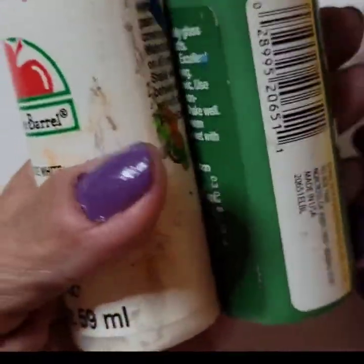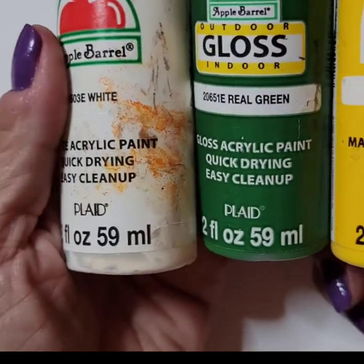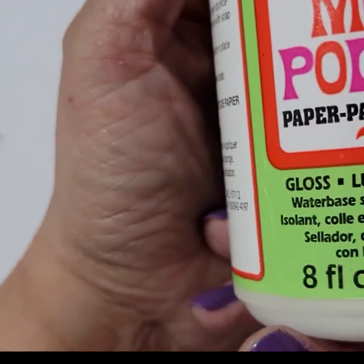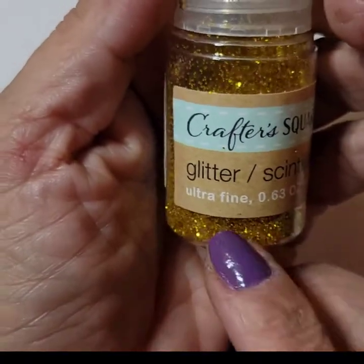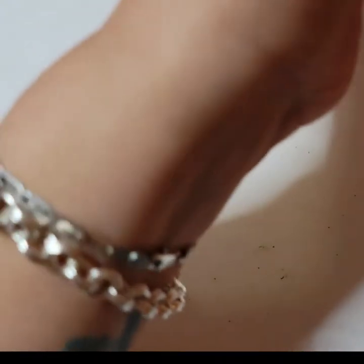I'm going to use yellow, green, and white. You can get these paints at any craft store — Michaels, Joann's, any craft store near you. You can choose any colors you want. You'll also need Mod Podge, the glossy one, because we're going to gloss it up after we're done painting, and some glitter — you can get this at your craft store too.